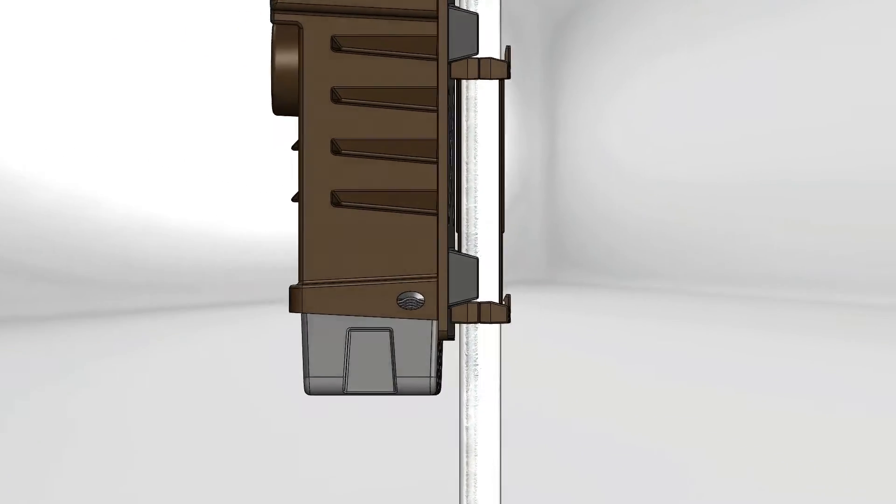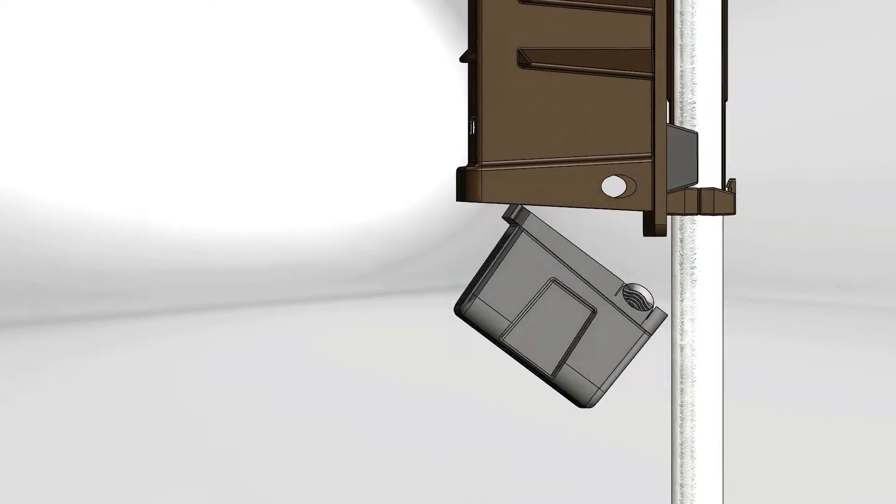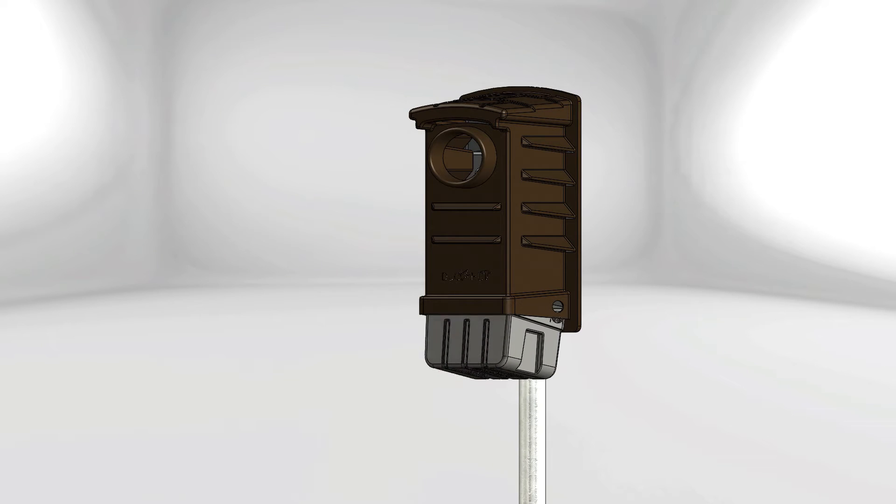One of the best features of the Duck Hut is a removable nesting tray. With the press of a button, the tray comes free of the enclosure, allowing you to safely and easily empty the tray and refill the bedding.